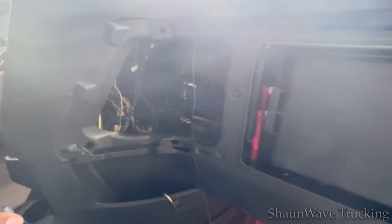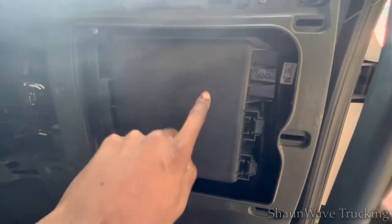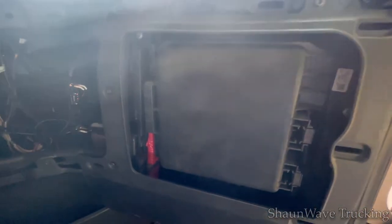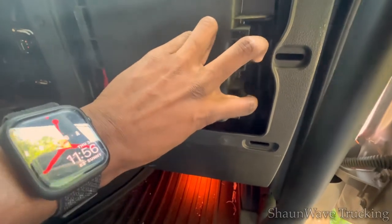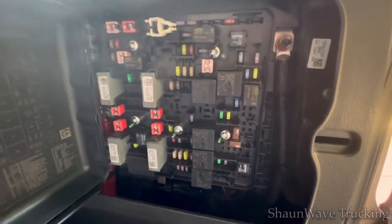And then you'll reveal some of the inner works of the truck in front of the dash. Right over here, this is where your fuse panel is located. If you blow any of the power outlets, your CB radio, the radio, all sorts of stuff — it all lives here. So you'll just pull this back at these two little tabs here, and then there's your fuse panel.